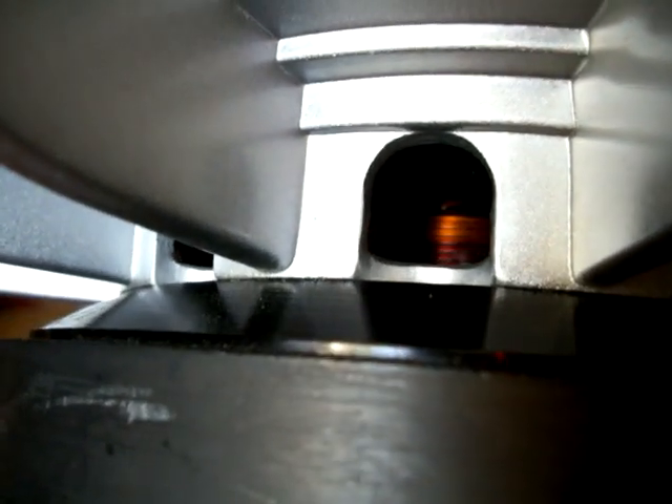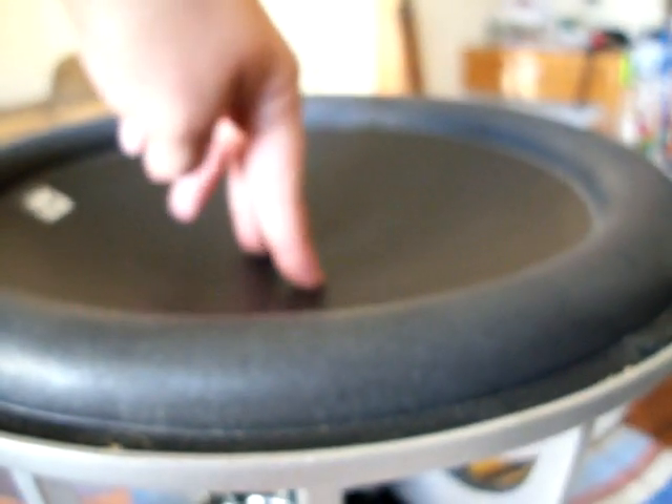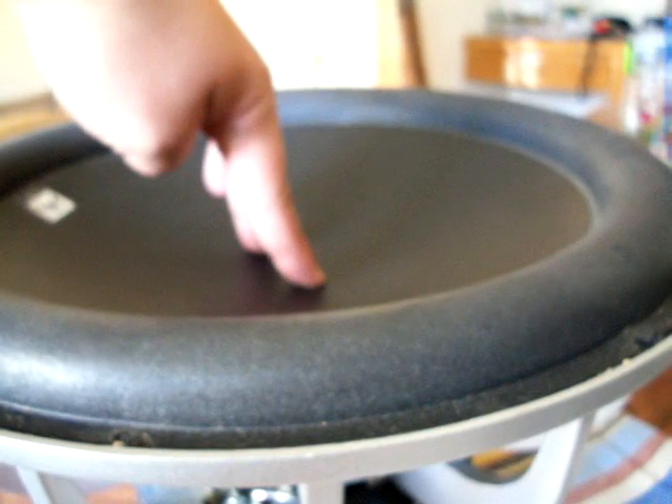I don't know if you guys can see this, but give me a shot of the copper in there. The copper is still freaking nice. That one too — copper is looking just like it did when I bought them. And even after pounding on them, they're still stiff.